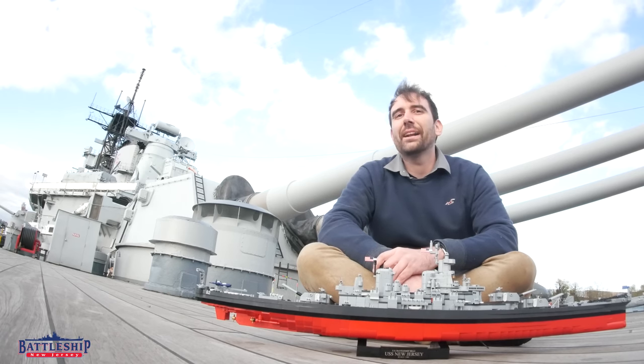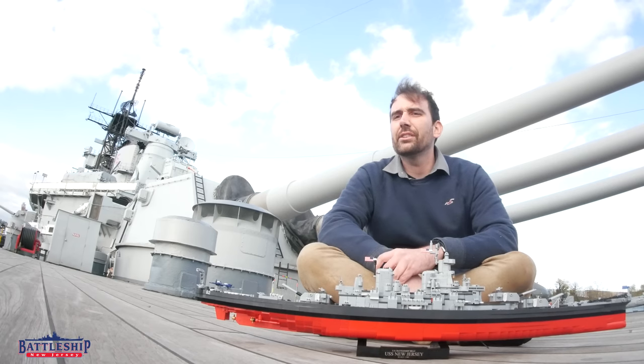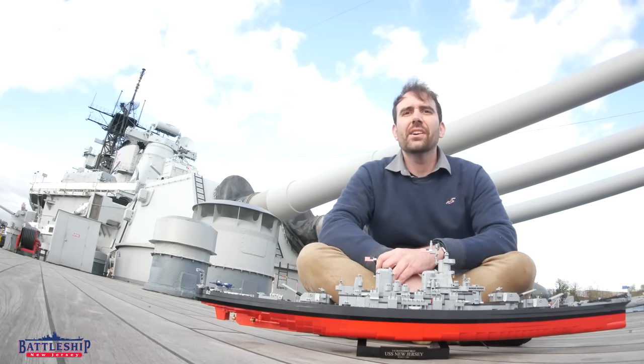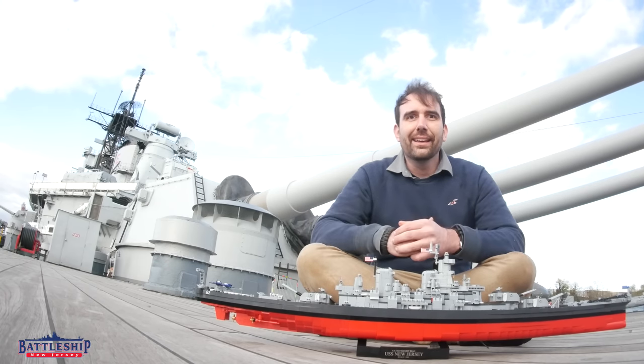Hi, I'm Ryan Szymanski, curator for Battleship New Jersey Museum and Memorial. Sometimes walking around the ship talking about different parts of the vessel is difficult and I really wish I had a small model to illustrate things.